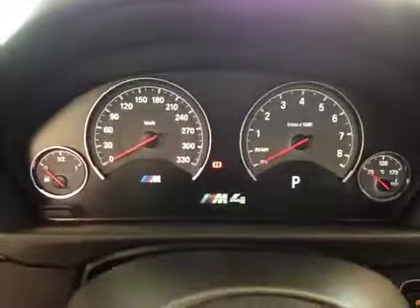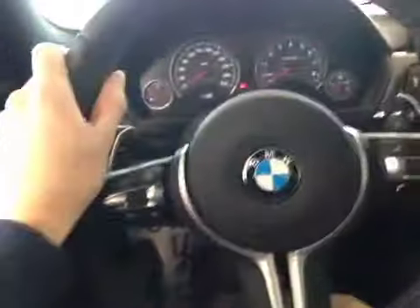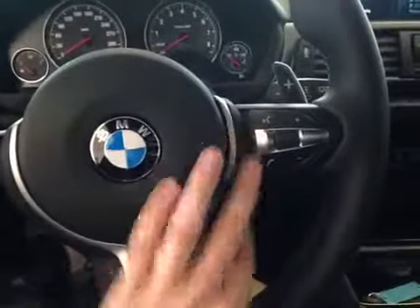Up in the center dash here we have all your main readouts including a center digital readout all along the bottom. And on this leather-wrapped heated steering wheel we have your paddle shifters on each side as well as your cruise control settings, stereo controls, and hands-free communication.